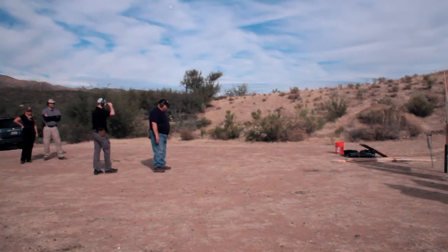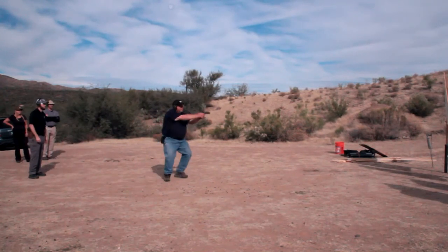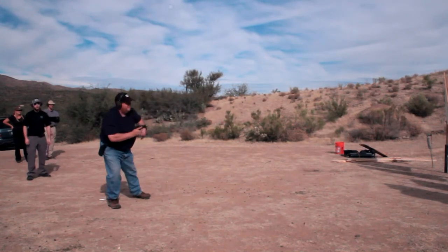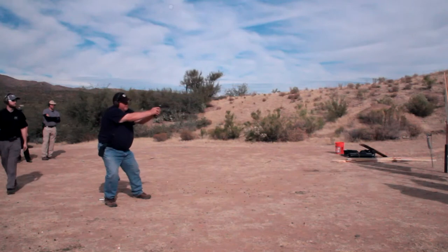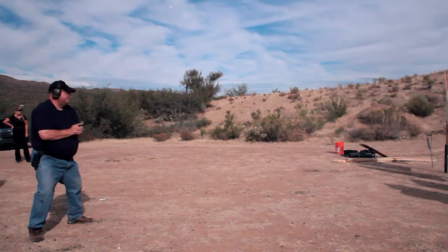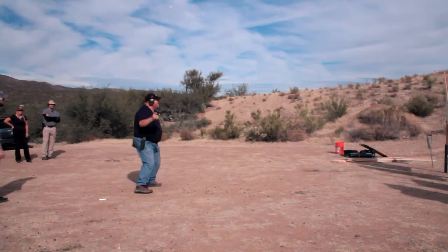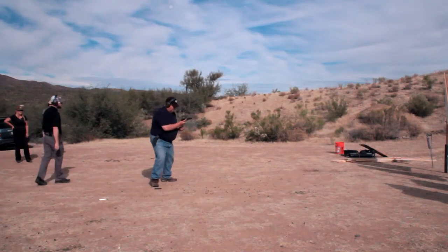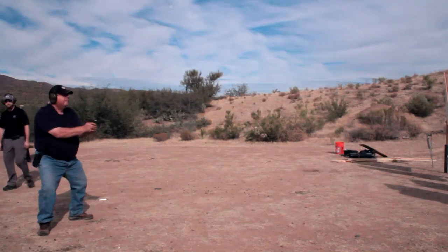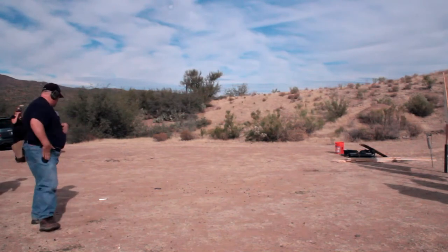Next person up — you're going to have to reload more often. Fight! Reload! Move! Cease fire! To the left! Move right! Get the gun up, you're going down. There you go! Cease fire! Go ahead and finger off the trigger and stow it.